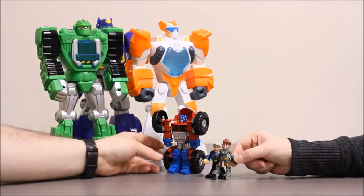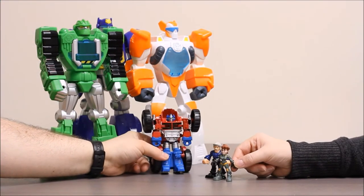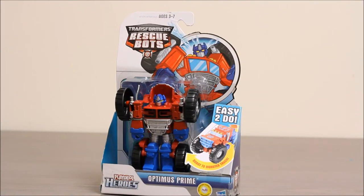Whoa, that's what I'm talking about. Autobots, roll out! Hey boys and girls, welcome to another super exciting, outrageous toy review. Today, we're taking a look at a Transformers Rescue Bot, Optimus Prime.